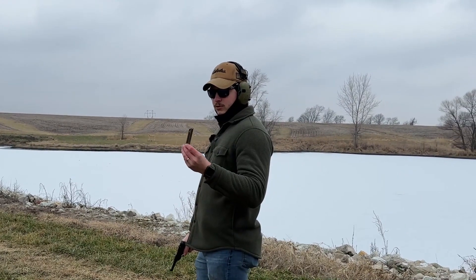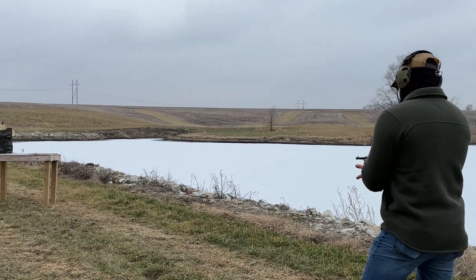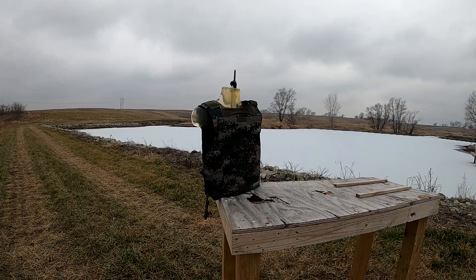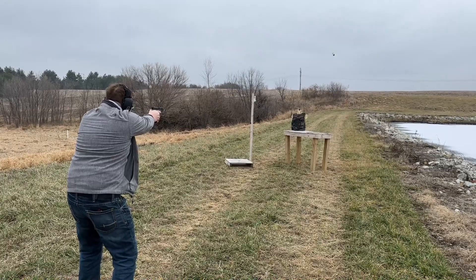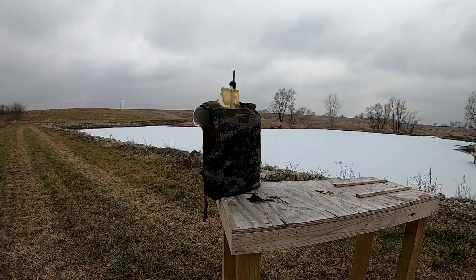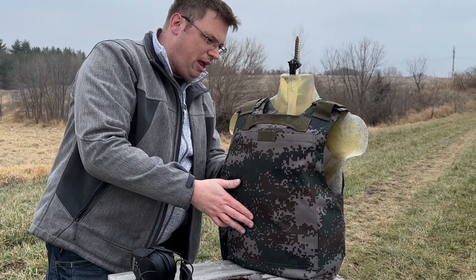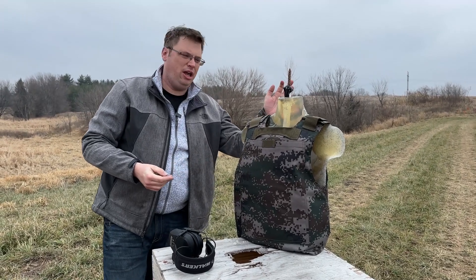Once again, three rounds of .22 out of a Ruger Mark IV on the backside of the vest. It did not penetrate. There's absolutely no penetration. Looks like the back, so far, is holding up to the same standard as the front.